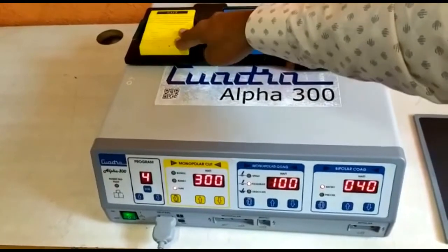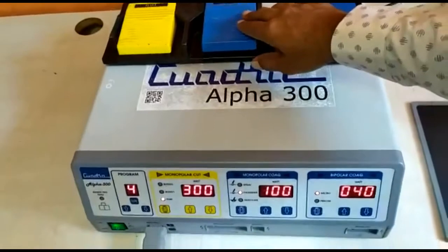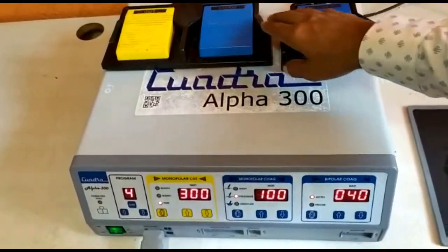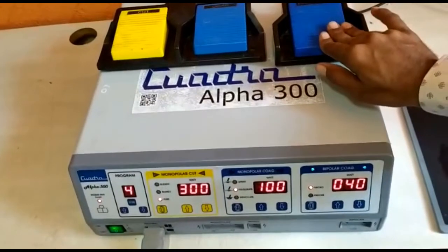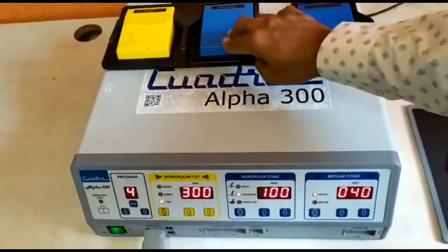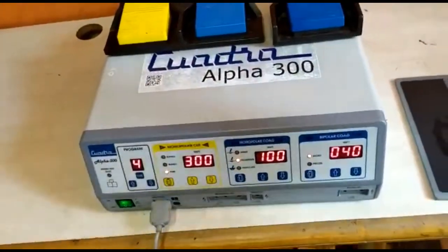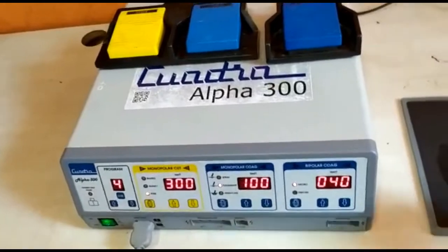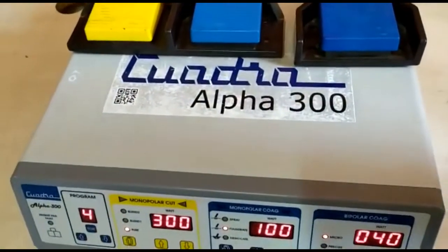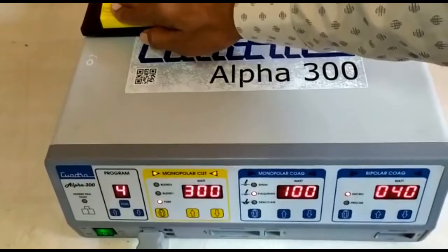If there is not enough contact between the patient and the patient plate, you will hear an alarm sound upon monopolar activation, either through the footswitch or through the hand pencil. For bipolar, the patient plate is not required and it can be activated even if there is no patient plate connected or if there is insufficient contact. Once the contact between the patient and the patient plate is sufficient, power activation is possible.